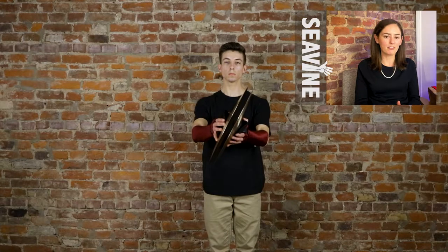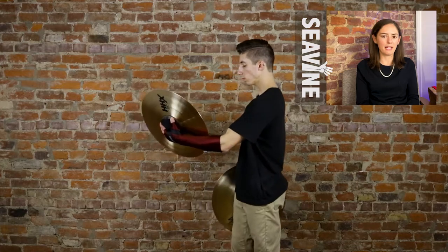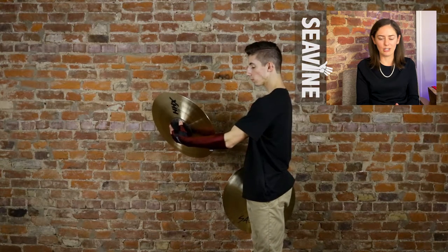To play a gumption crash, first make sure you're at a perfect gumption position. For gumption prep, we're first going to focus on just the left cymbal. On the prep count, you're going to take your fingers and push your cymbal into your forearm. Make sure that you keep your cymbal on the same angle, and you're just pushing that straight into your arm.